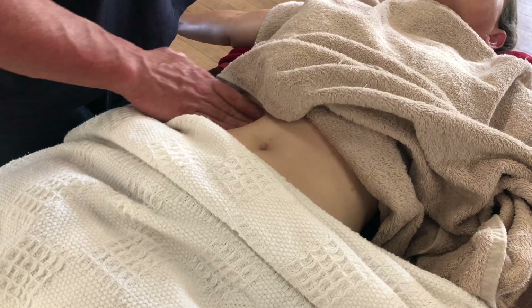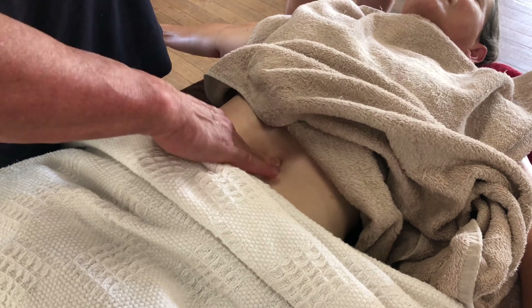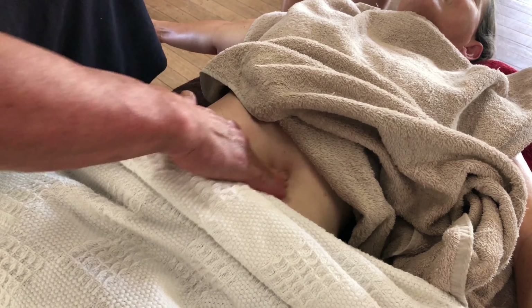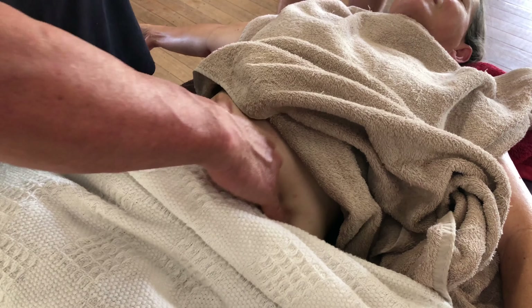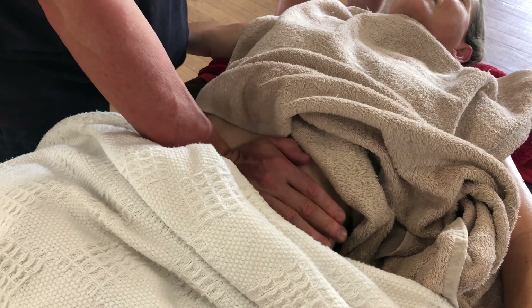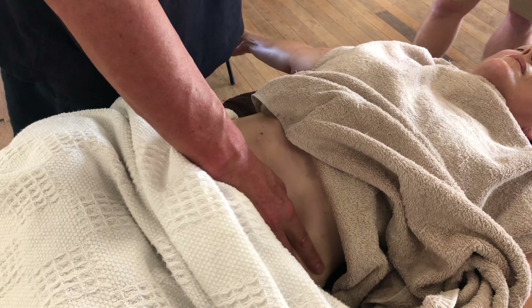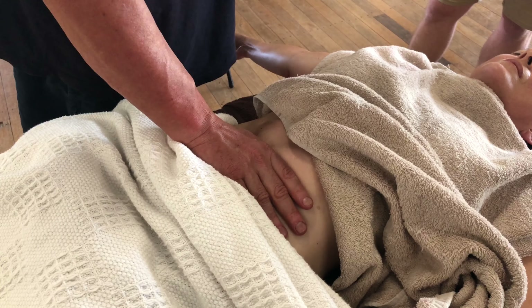We're just working through there and moving it along. Then some kneading through the small intestines. You can even do a sort of sweeping motion with your thumb, again in a clockwise direction.